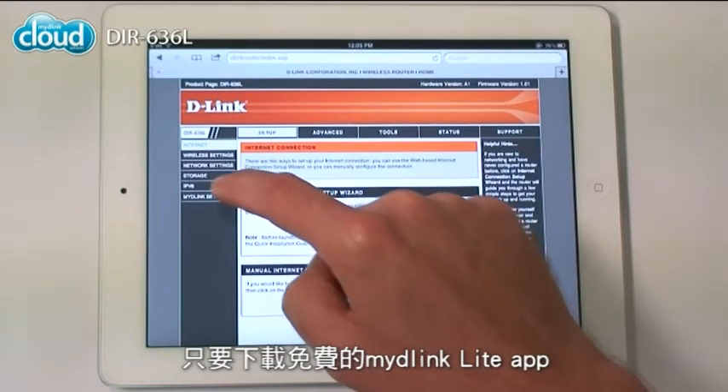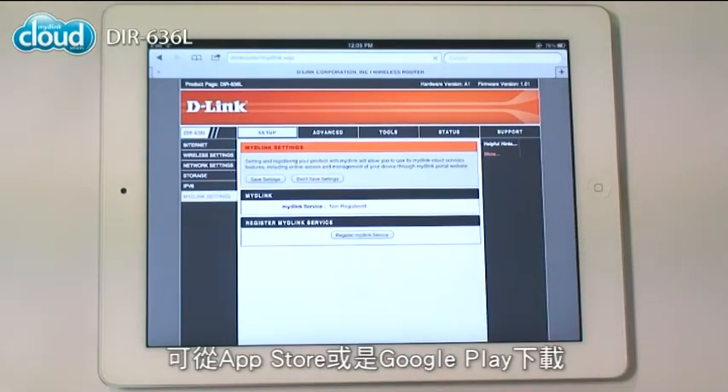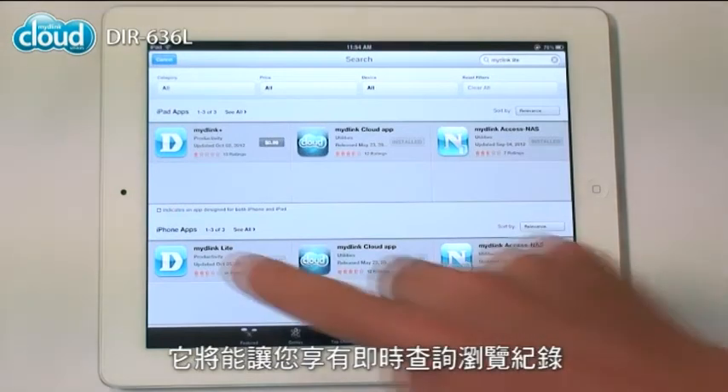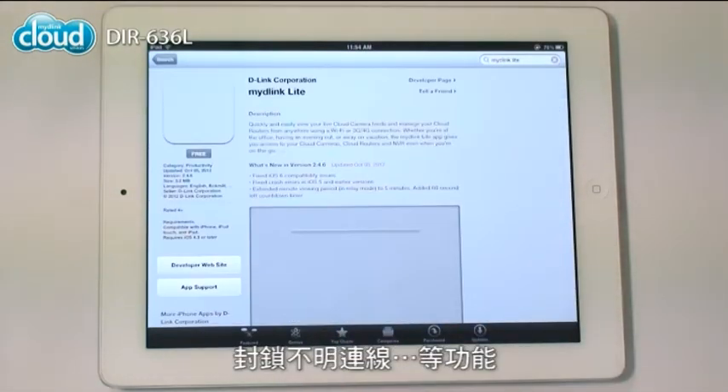Once you're signed up, just download the free My D-Link Lite app from the App Store or Google Play. It lets you view browsing history in real time, block unwanted connections and more, no matter where you are.